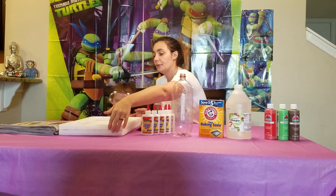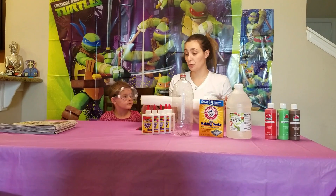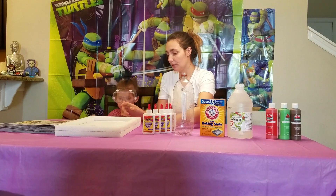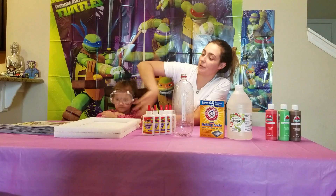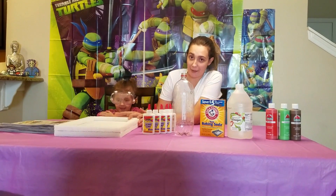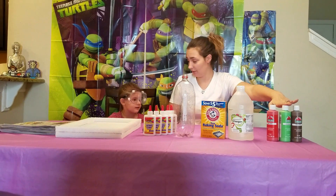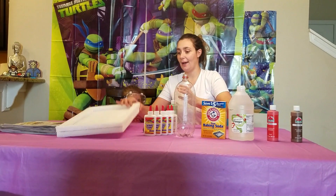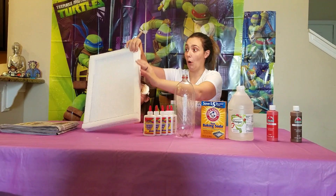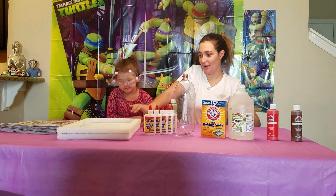So we started with this piece of foam board. We actually used two pieces of foam board. We glue them all together — we cut it so that one of our pieces of foam board could be a border. And now we're going to paint it green. So we're going to paint this and then we will have a foam board covered in green.